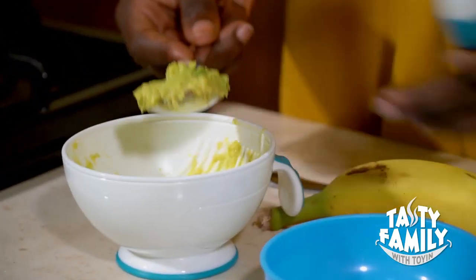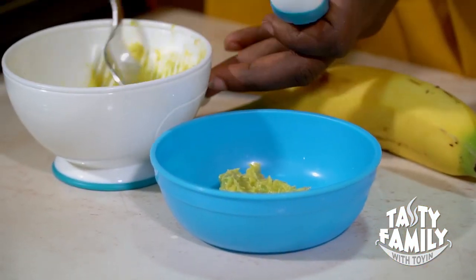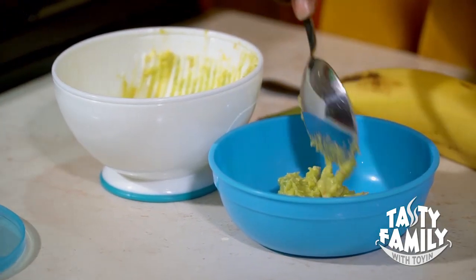Avocado alone is a lovely meal and mixed grain alone is a lovely dish. The next thing is I scoop it out — one tablespoon of avocado pear into the first bowl.